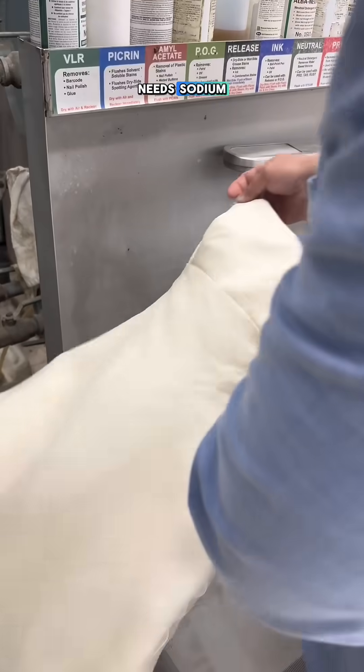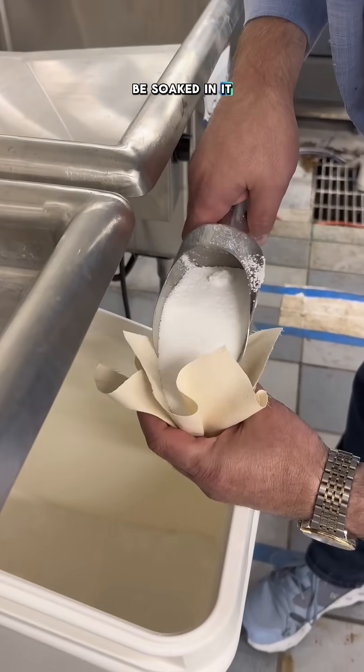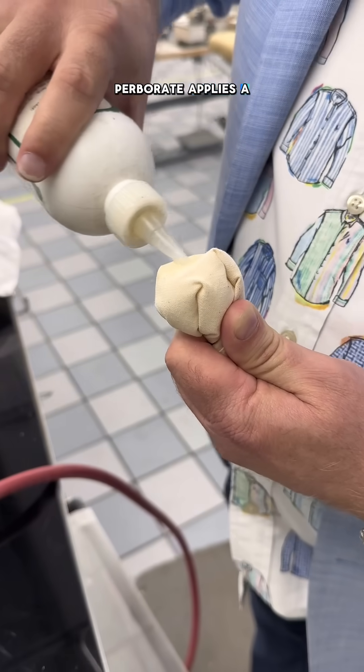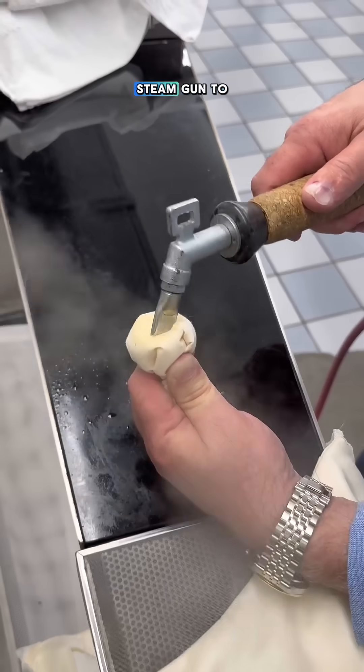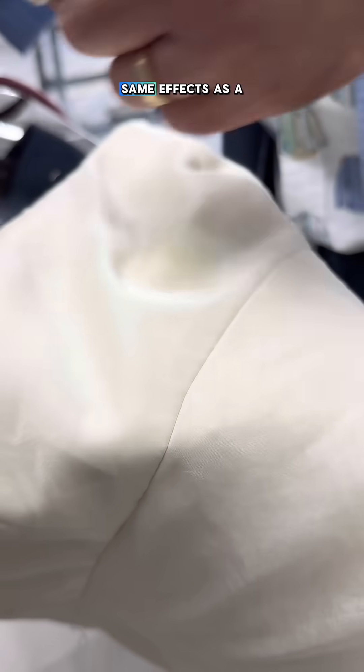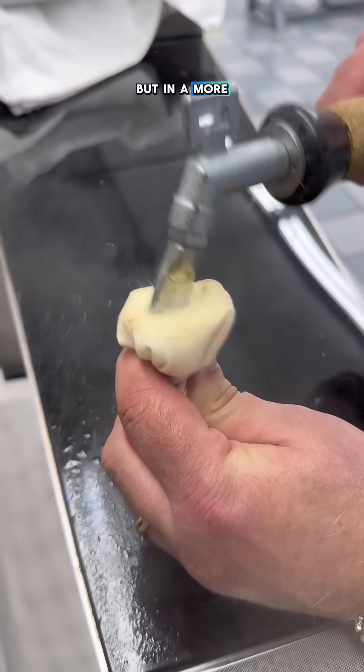What happens when a wedding dress needs sodium perborate but can't be soaked in it? Bill takes some muslin, fills it with perborate, applies a neutral detergent, and heats it up with a steam gun to activate it. Then he places it on the stain. This simulates the same effects as a bath, but in a more controlled way.